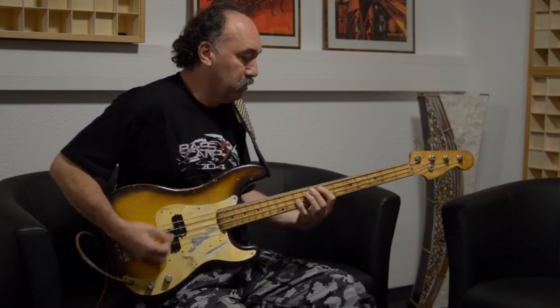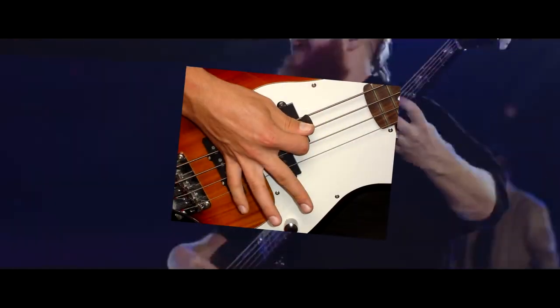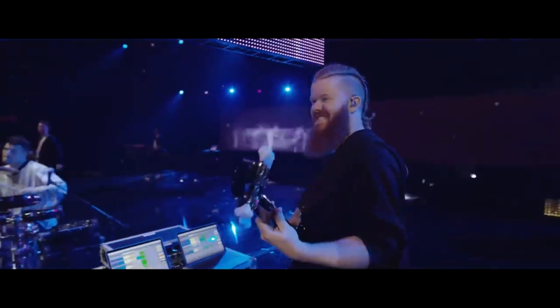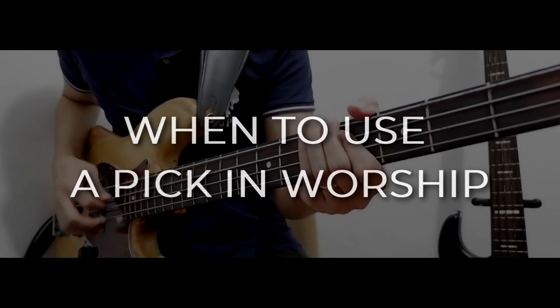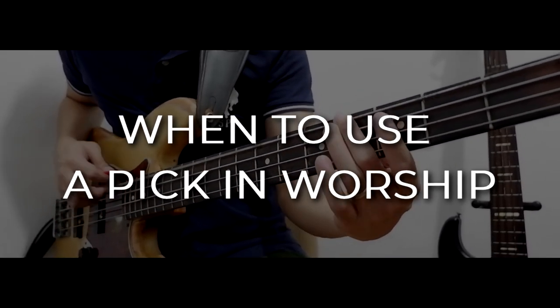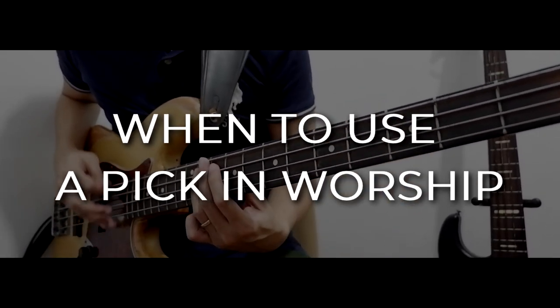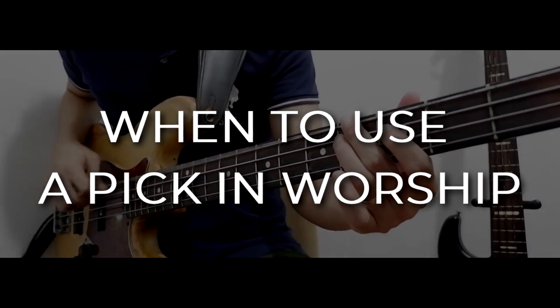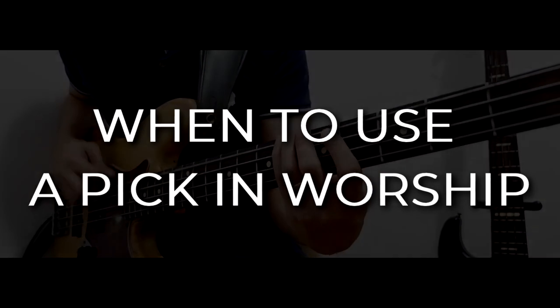Oftentimes I would be asked by other bass players if they can use a pick, or should they be using a pick on bass when playing worship songs in the ministry. So here are a few things to know about pick playing in the worship ministry. Please understand that this is just based on my opinion and personal experiences — it still depends on your preference.